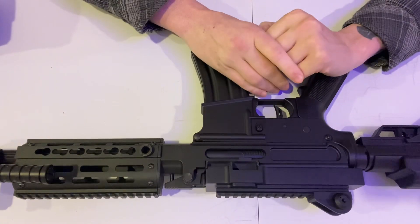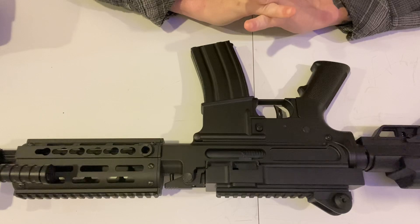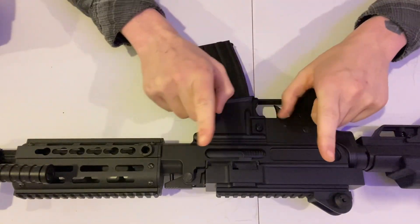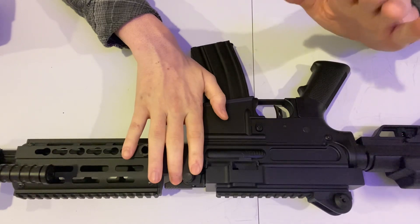This is a great gun. I really appreciate you watching this video. I hope you have a good day — remember, stay safe, stay soft, airsoft, and have a good one.